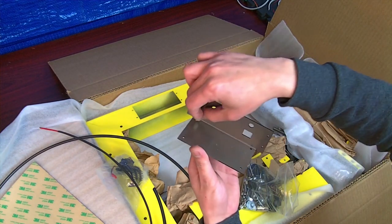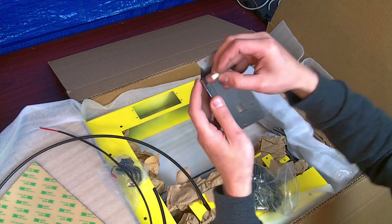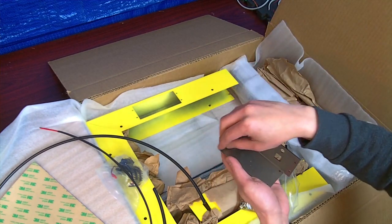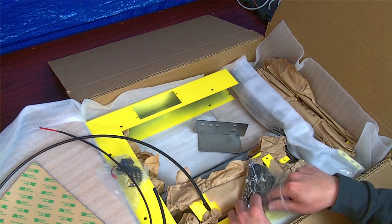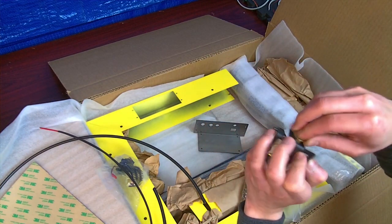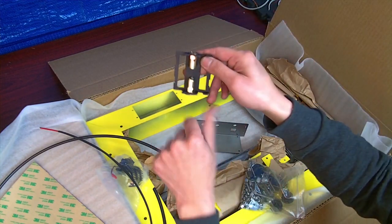For these standoffs, there are four of them — one in each corner. There are going to be 4-40 screws that go through the nylon standoffs, and the motherboard will sit on here with another 4-40 screw going down to secure it. These hex rivets go on the back of the Z carriage — they pop in like that, there are two of them, one on the bottom. The threaded rod will just screw in like that.